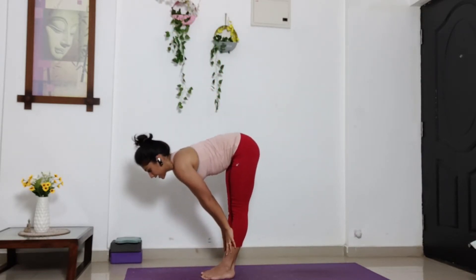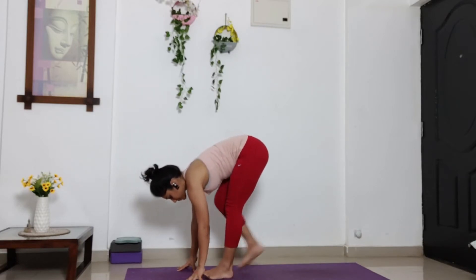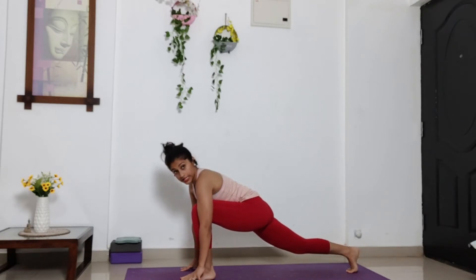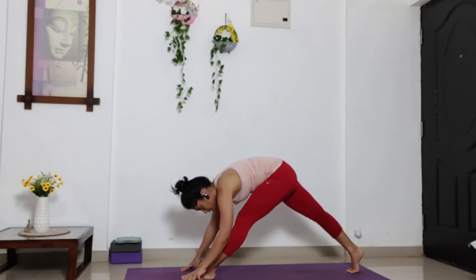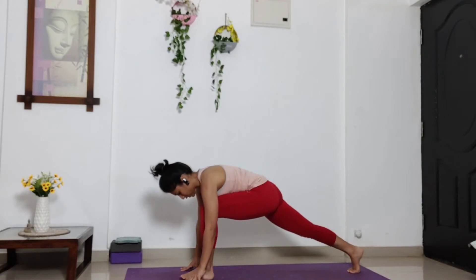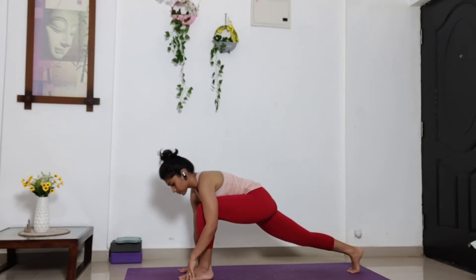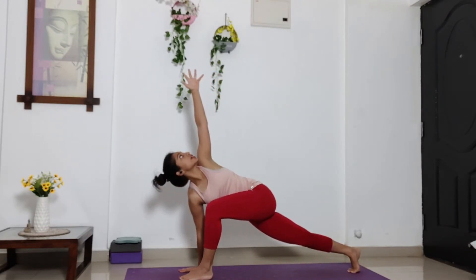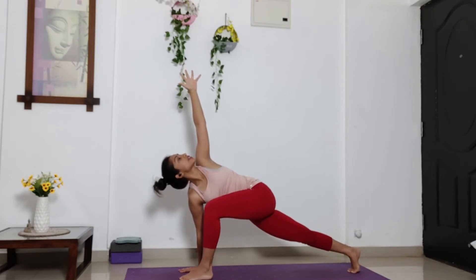Inhale, halfway up. Exhale, palms down. Take your right leg behind. Drop your right knee low, but not touching the ground. Stay here. Keep breathing. Inhale. And exhale. Straighten out your left leg. Just take a quick little stretch. Again, bend your left knee. Drop your hip low. Let your right palm be on the ground. Lift your left arm up towards the ceiling. Open your chest to the left side. And look at your left fingertip. Keep your back leg engaged. Keep your left thigh close to the chest. Maintain this position and breathe.